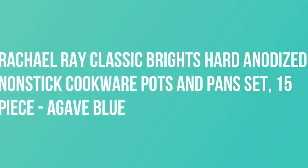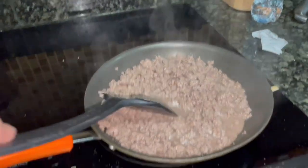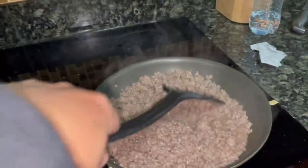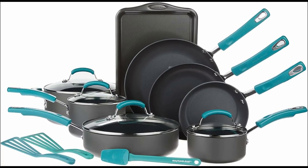Rachel Ray Classic Brights hard anodized nonstick cookware pots and pans set, 15-piece in agave blue. This Rachel Ray nonstick cookware set is crafted from tough hard anodized aluminum for swift, even heat and long-lasting cooking performance. Pots and pans are finished with a high quality smooth release nonstick finish for easy cleanup of even the stickiest recipes.